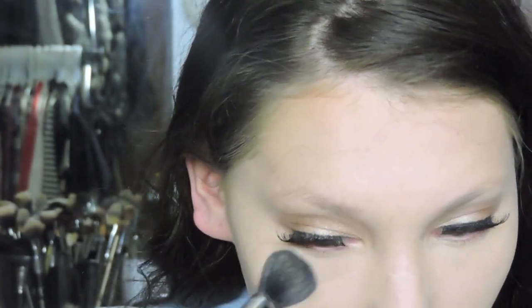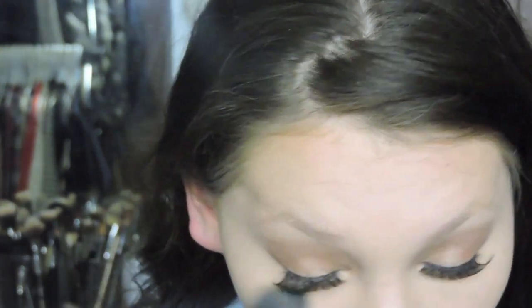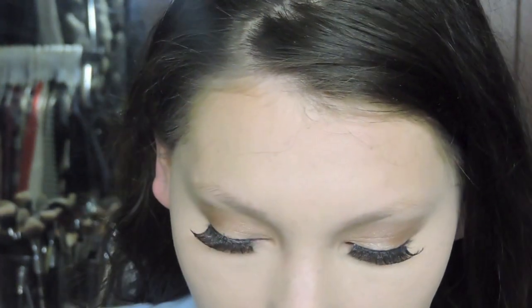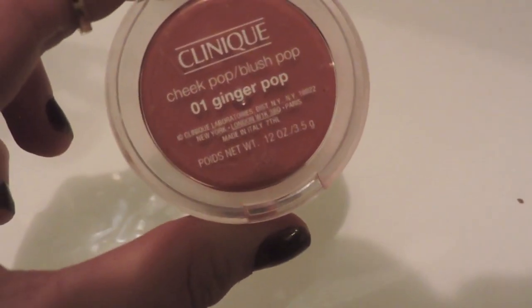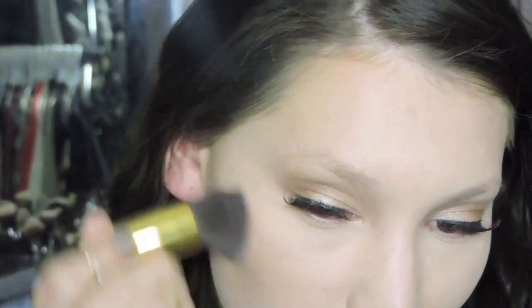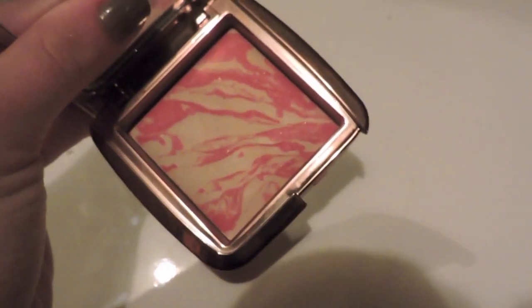Now I'm setting everything with my Anastasia Banana Powder. Then I'm taking a Clinique blush and putting it on the apples of my cheeks and blending it back. Now I'm using this Hourglass Blush as a blush topper — I like using it as a topper because it's a little on the sheer side, and this brush really shears it out so it doesn't get super pigmented.